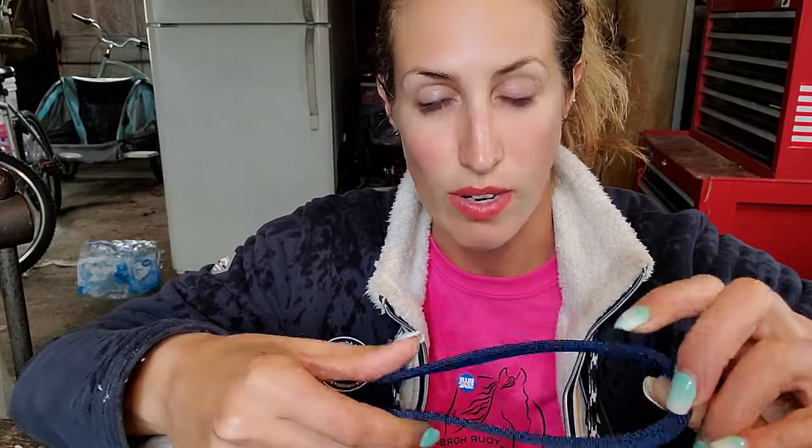Hey there guys, it's Laura with BlanketSafe and I wanted to show you how I create the custom straps for front closures. These are the ones that typically we put metal grommets on, but she does not want the metal grommets. These front closure straps will be the ones that fold over with the snap that are totally adjustable and have the D rings or triangle rings on them.